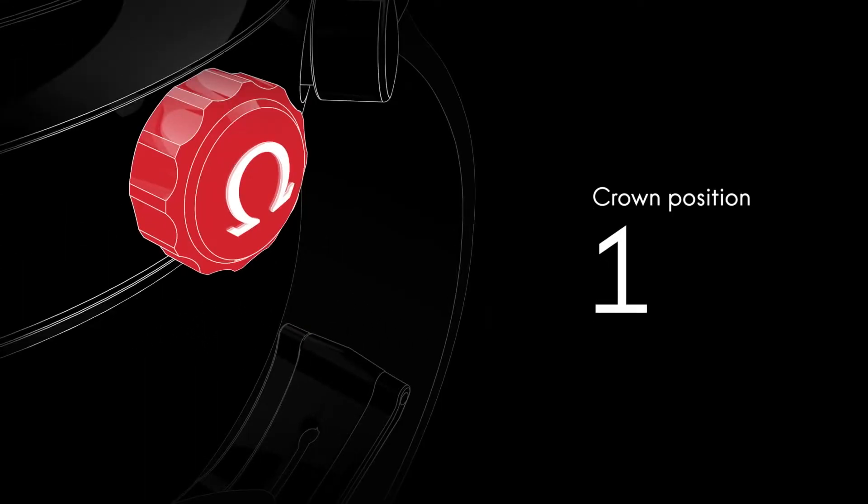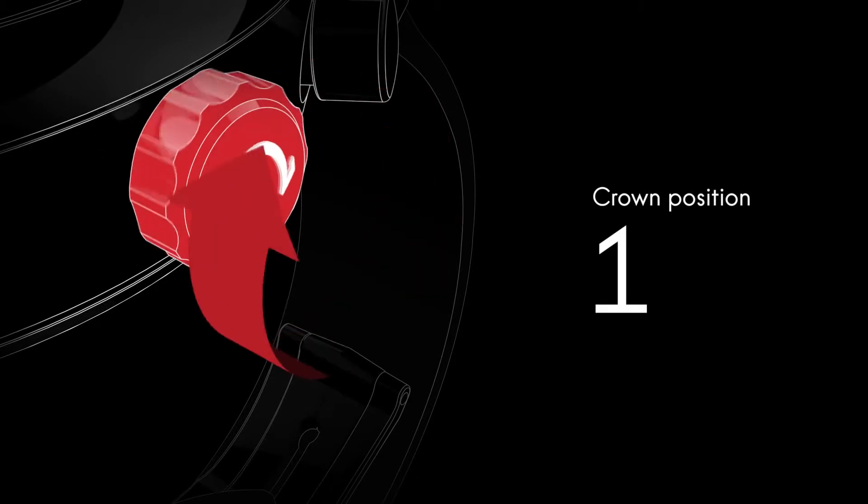Although the watch is self-winding, when the crown is in this position it can be wound forward for extra power.